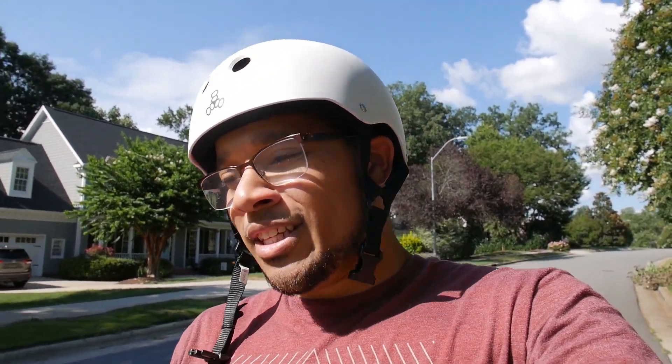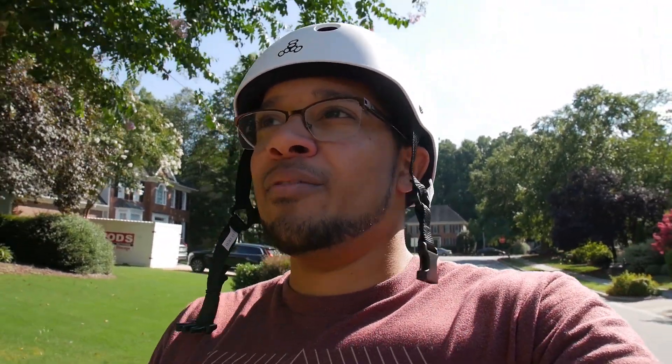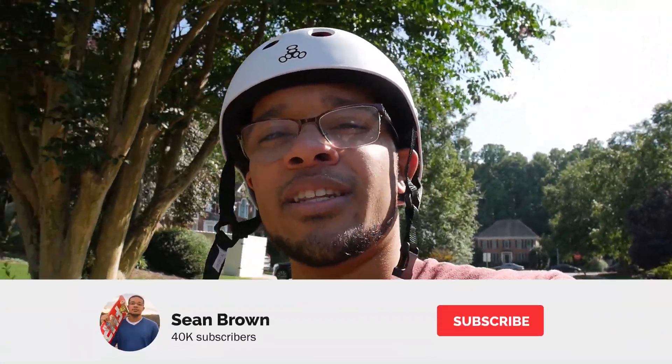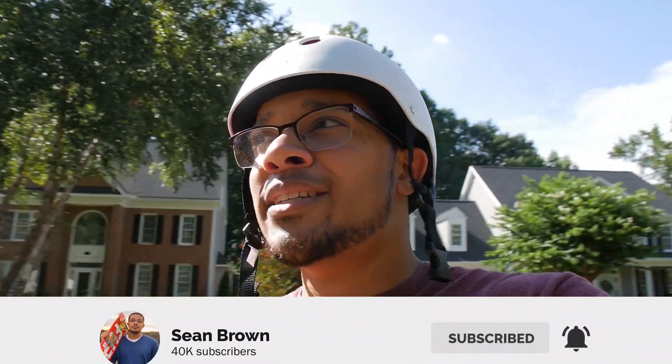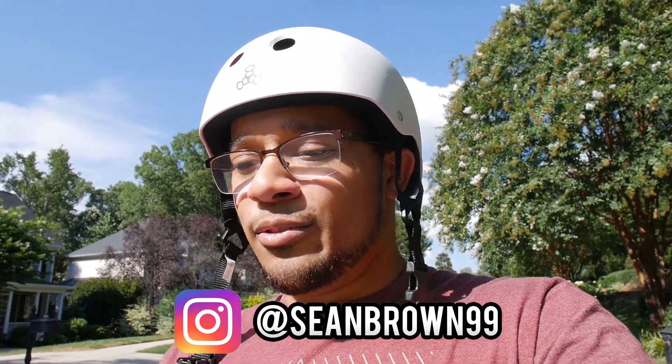So it's your first day skating or you're looking to get into skateboarding. In this video I'm going to be going over what your first day of skating will look like and give you some tips that are going to help you throughout your skateboarding progression. My name is Sean Brown. I do a lot of skateboarding videos on my channel so if you want to see more videos like this one consider subscribing.